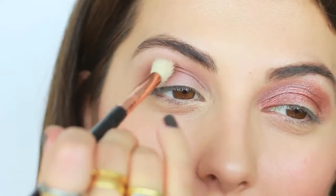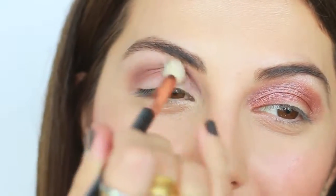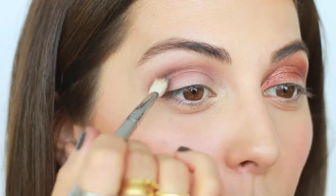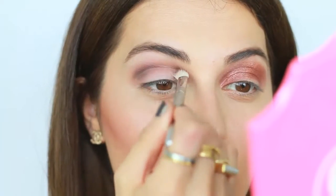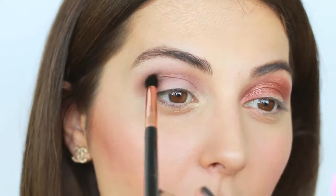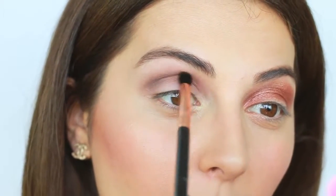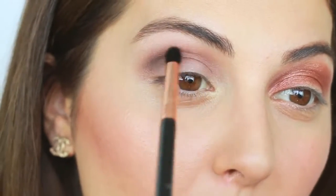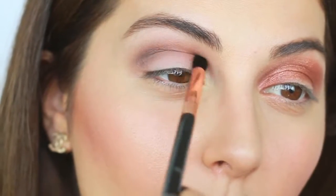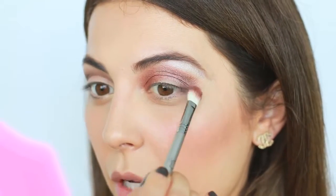I'm using Brune by MAC and applying it on the outer corners to really define the crease. It helps if your blending brush is a little more tapered — I switched to the Sigma E45, which has a nice pointy tip so you can carve out your crease gently. On the other eye I'm going to use tons of shimmer and drag it down to show you what not to do.